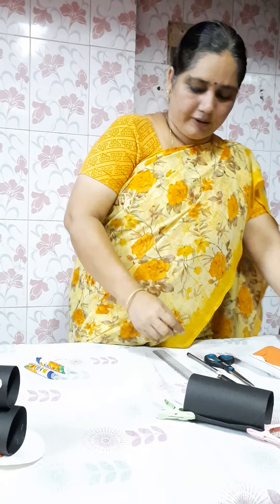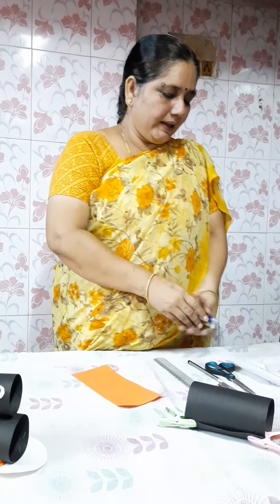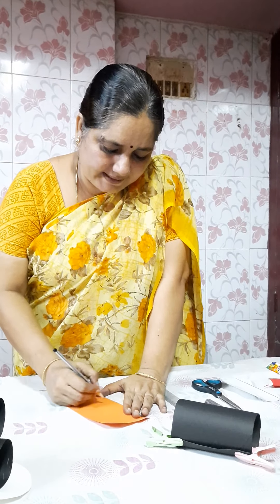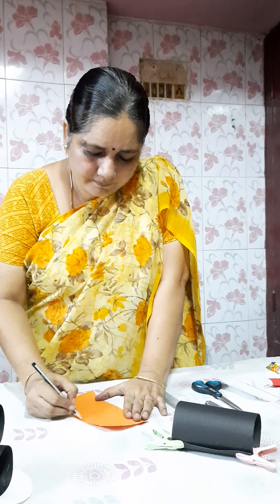Now we will take an orange sheet, a bit of paper. You can take 9 to 8 cm as the width and 10 cm as the length. Now you will draw a semi-circle, then take your scissor and cut that paper.